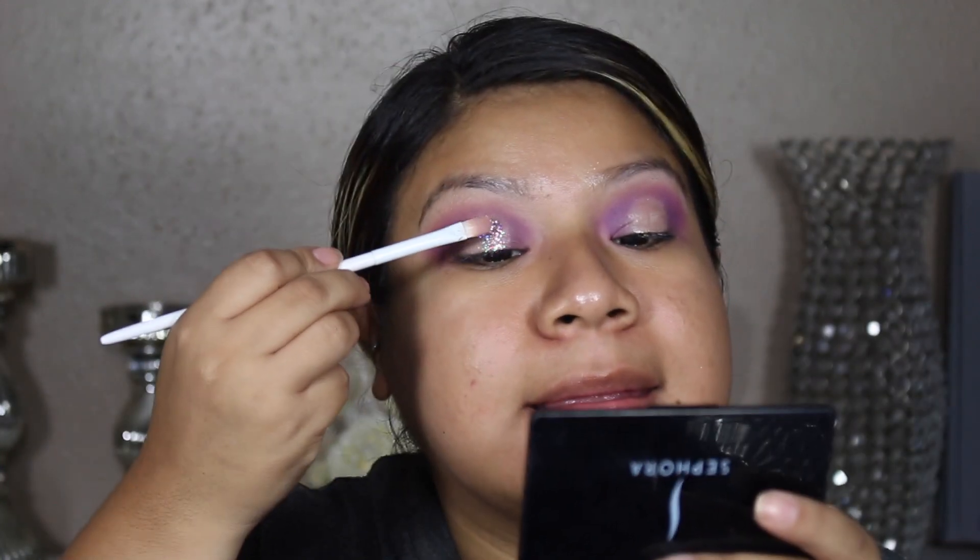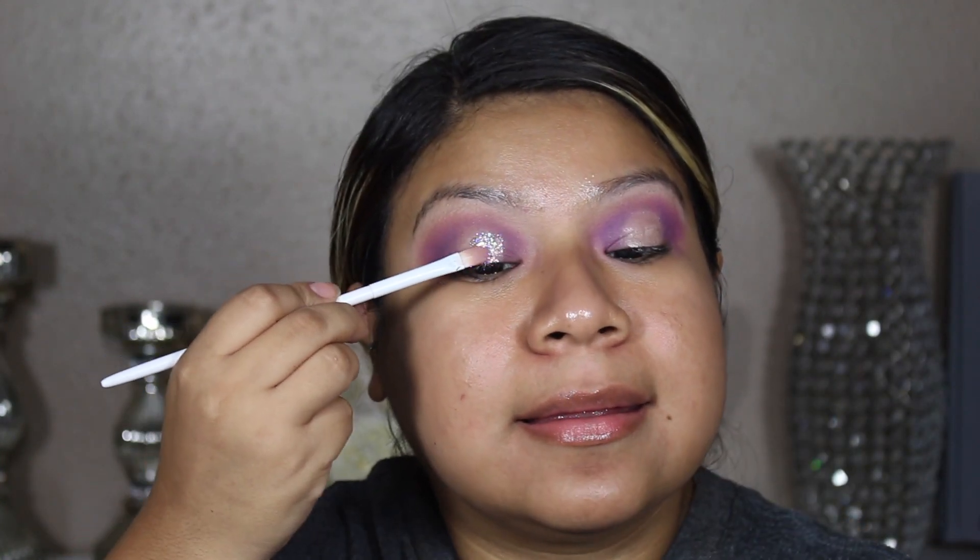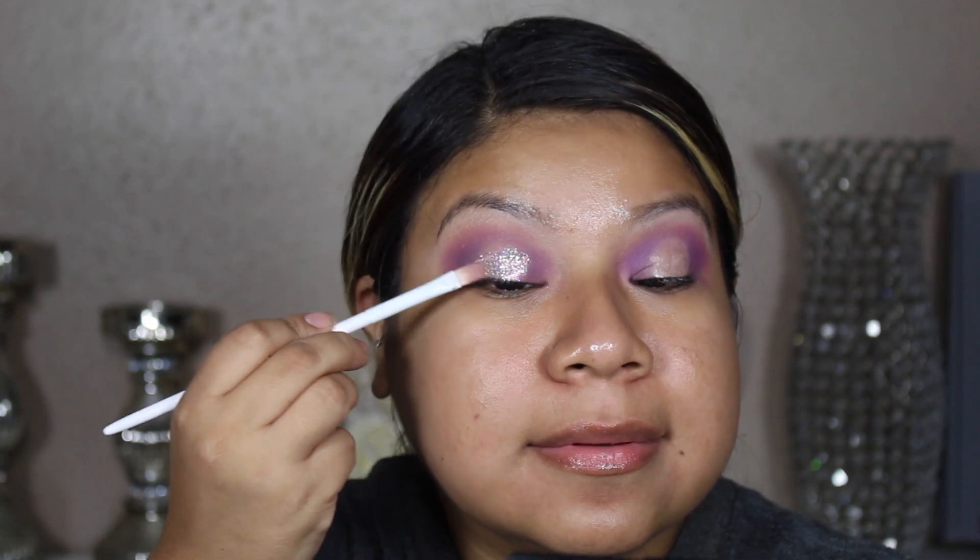The best way to apply glitter: I like to tilt my head back just a little bit so the glitter won't fall all over my face.